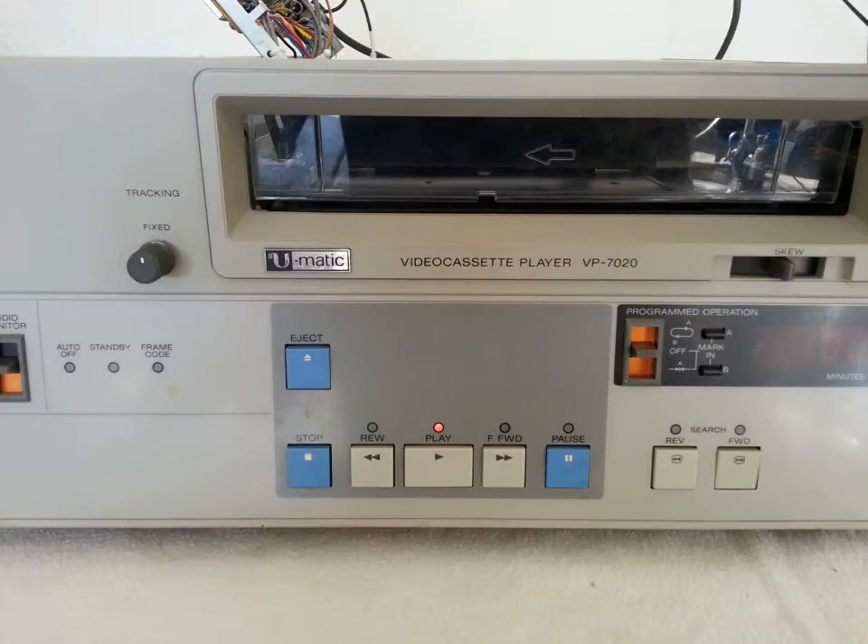Hey everybody on YouTube. Today I thought I'd take out another moment to do another vintage broadcast repair. I got another unit here on my table — it's a U-Matic 3-quarter machine. This is a Sony model, but it's only a player, not a recorder. These were pretty prevalent at the cable access studios, and some TV stations had them during the late 80s and late 90s for playing back 3-quarter U-Matic tapes.